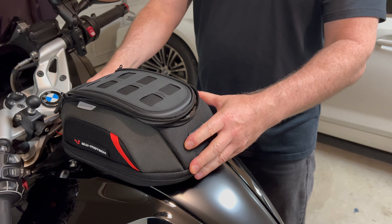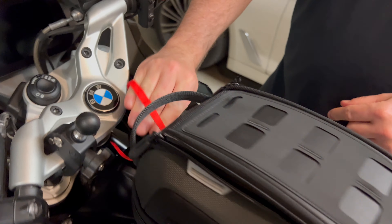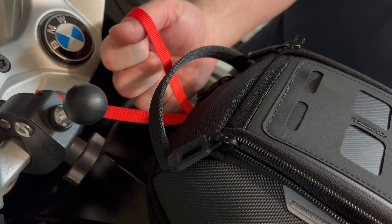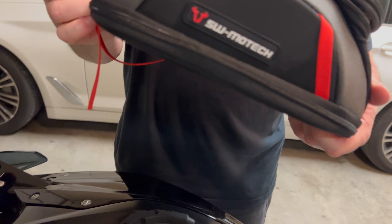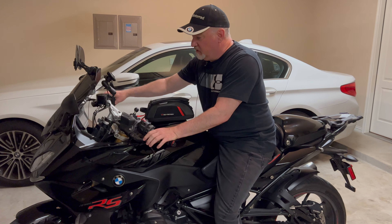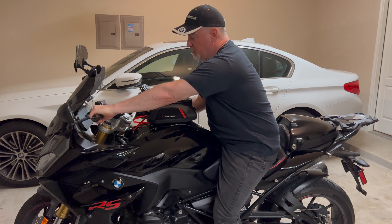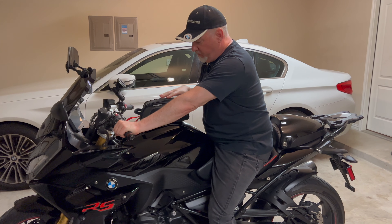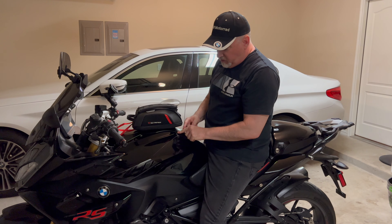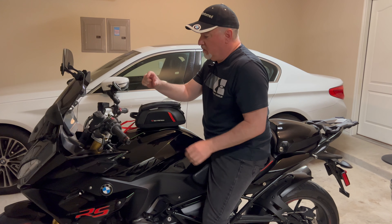There it is - it's nice and sturdy, not going anywhere. The ripcord is here; you can tuck it under. When you want to take the bag off, you just pull on this and it comes right off. Now that the tank bag is on and firmly in place, you want to make sure it doesn't impede your handlebars at all. I can move this forward more if I want - I want this curve to meet up with the curve of the tank, so I'm probably going to move it forward about an inch and a half.